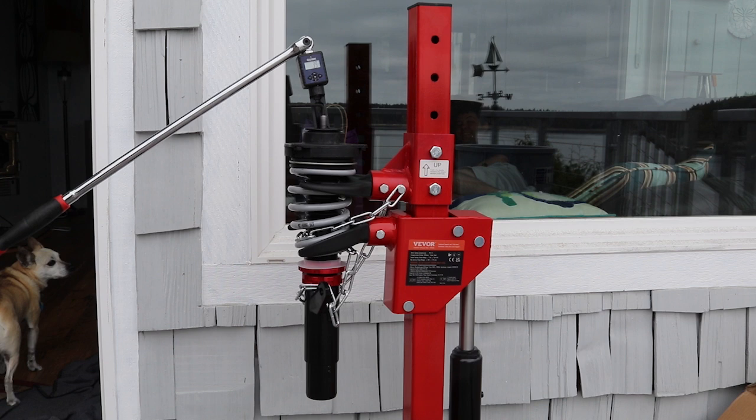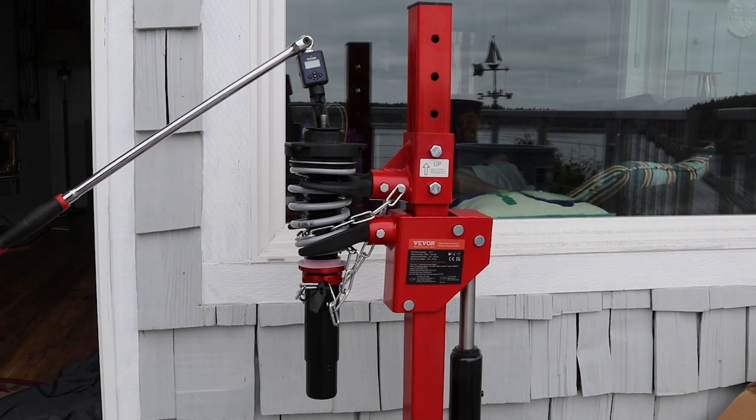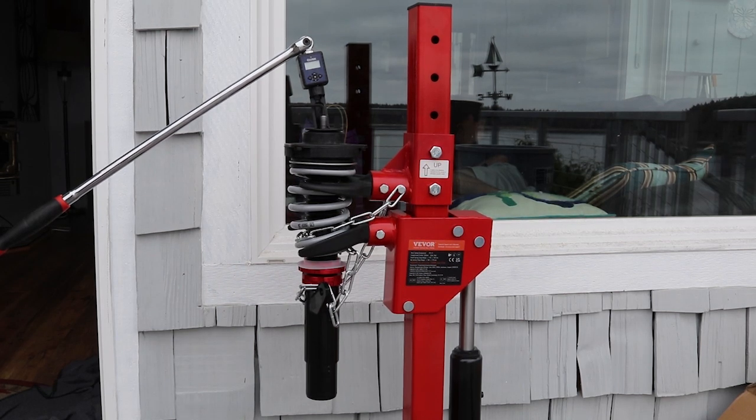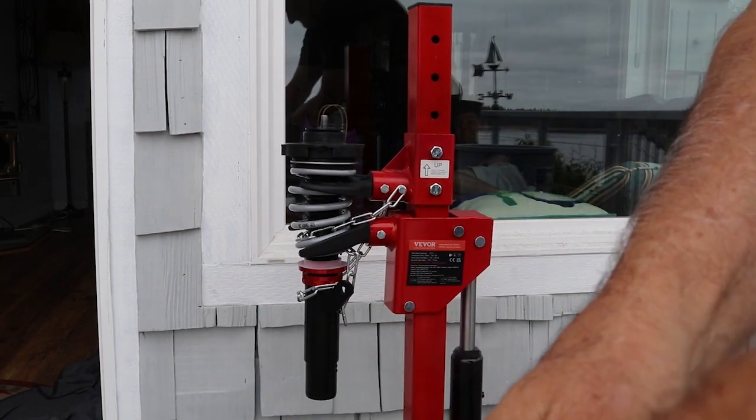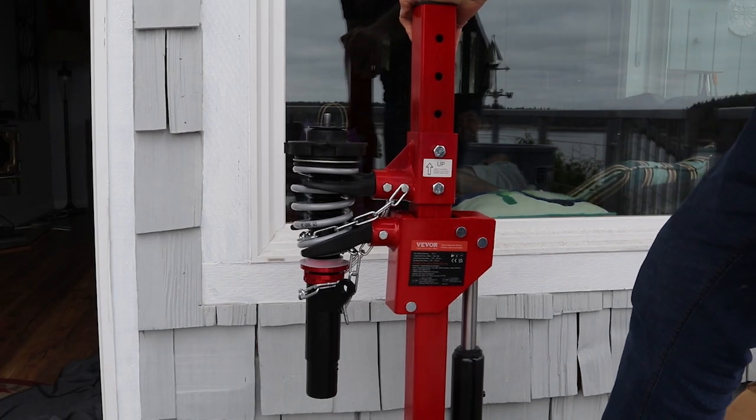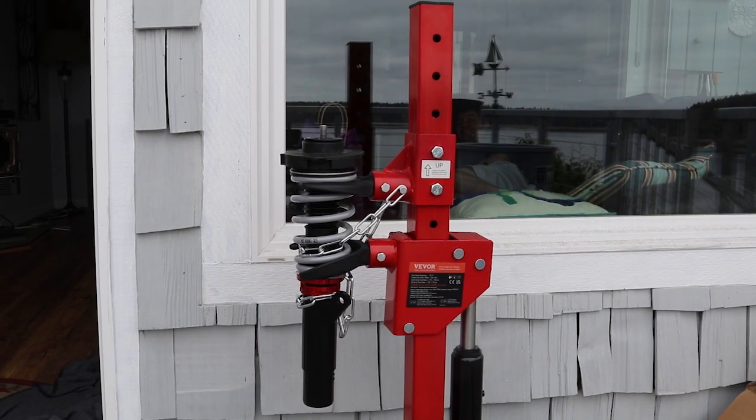Now that we have the top plate torqued, we can decompress the spring. There's a little foot pedal on the strut compressor — all you have to do is press on that. Now that the strut is decompressed, we can remove the strut and do the other shock, and that will be it for compressing my coilovers. Hope you enjoyed this video — we'll see you next time.